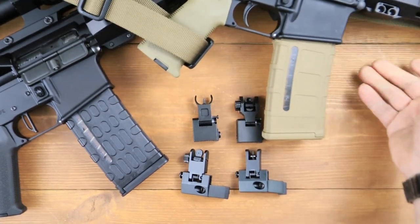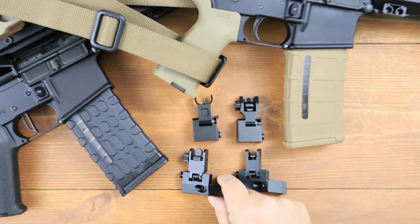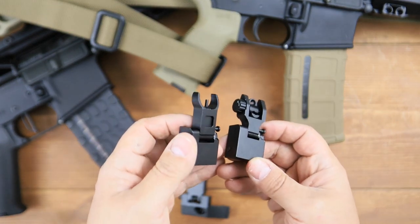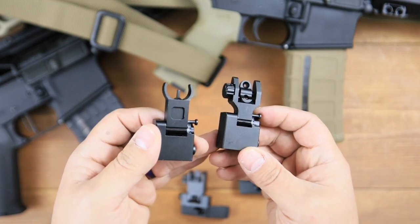Not everybody uses an optic that has an etched reticle. If you're running a red dot, maybe with a magnifier, you've considered the philosophy of having some sort of a backup and you are considering iron sights. Well, you've probably stumbled across these inadvertently. These are all over Amazon, you can find them everywhere, they're very inexpensive. If you're interested, I'll have a link in the description below and you can go check them out for yourself.